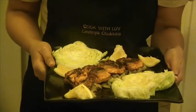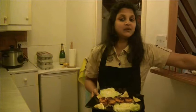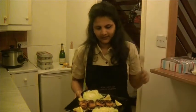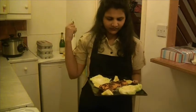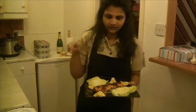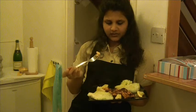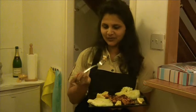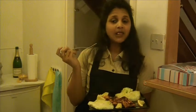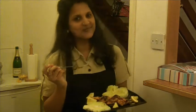The flavored salmon fish is ready. Let me cut this into small pieces. You can garnish any way you like — with coriander leaves, tomato, anything. Do try this recipe and please leave your valuable feedback and suggestions in the comment section below. Thank you for watching. Cook with love. Have a nice day. Bye.